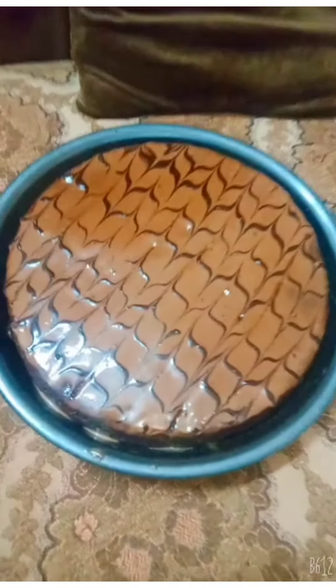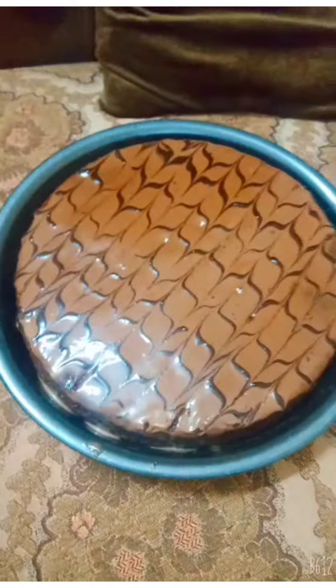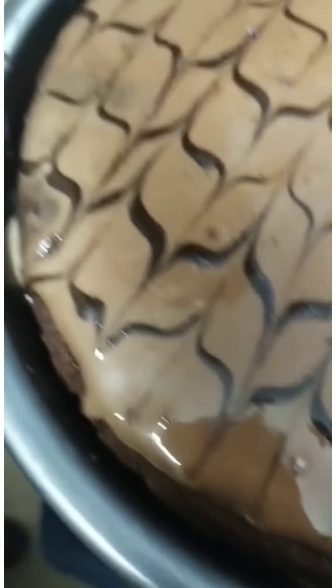The cake is ready! The cake is so yum, soft, and the ganache was amazing. If you want the recipe, tell me in the comment section and I can make this recipe for you guys on my YouTube channel.